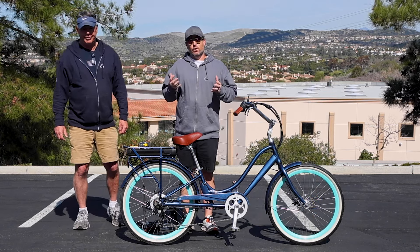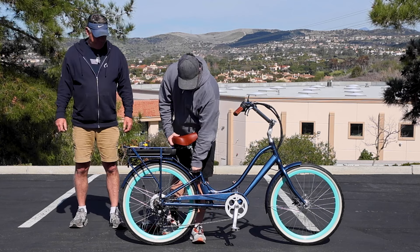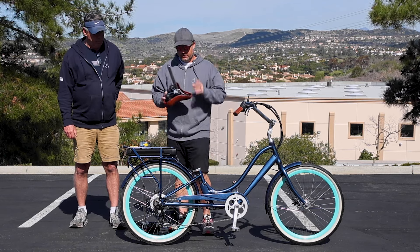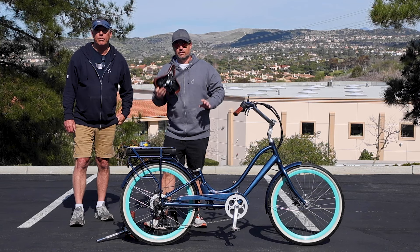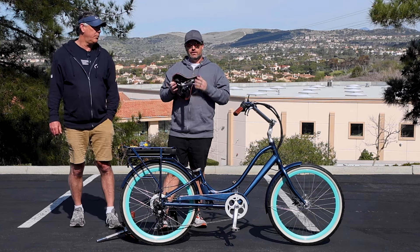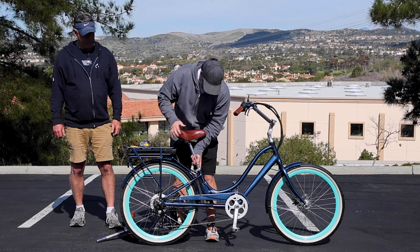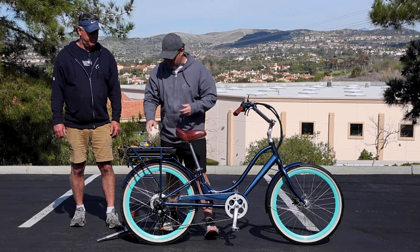So with the Relaxed Body, it's actually going to come with a seat post that is short enough to fit to the bottom, but we have the option of a longer seat post. So if you're a taller rider, you can have an extended seat post so we can bring this up even higher. So I think for Jeff we're going to give this a try, although you never know.